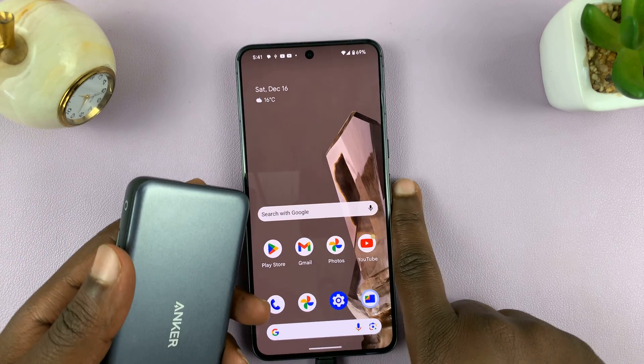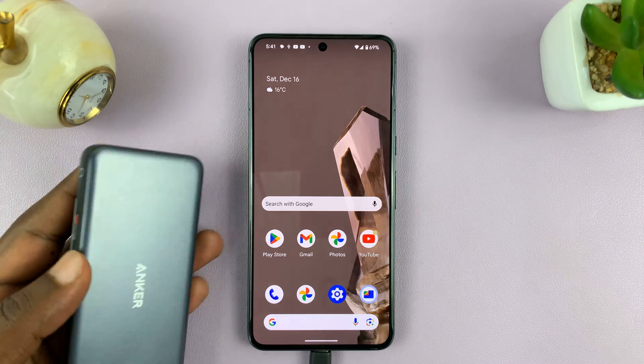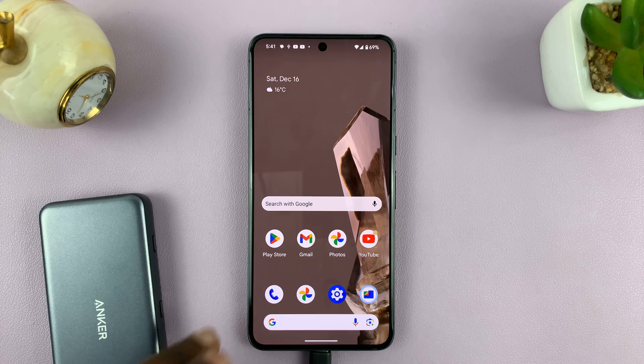So this could be a micro SD card, it could be the bigger SD card, it could be a flash disk — whatever it is that you have connected to your Android phone, here's how to format that device.